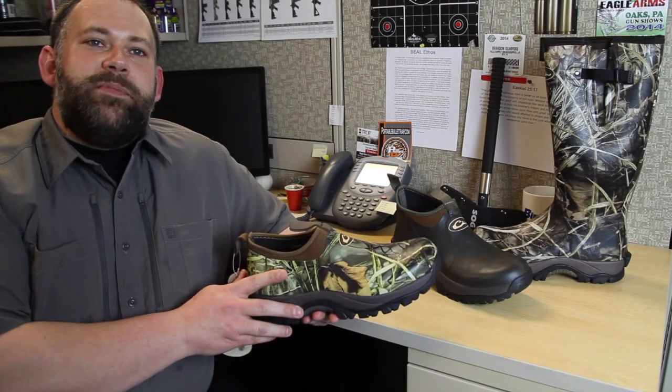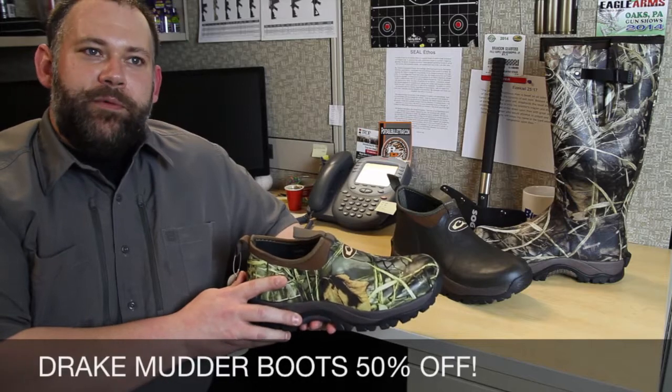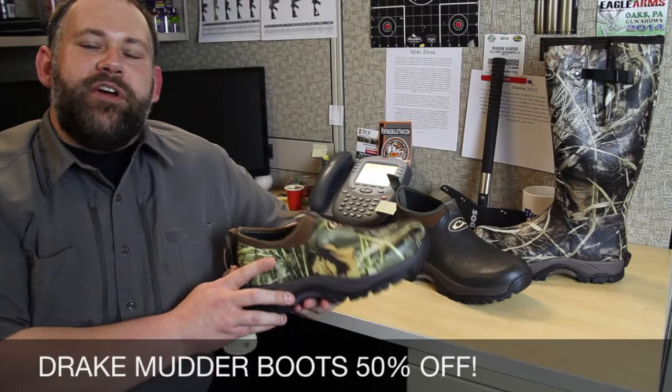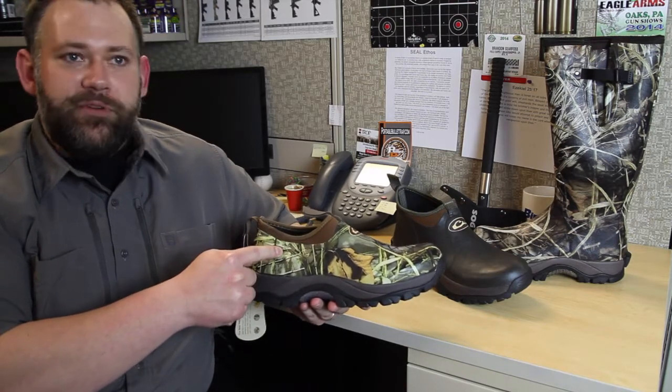Hi folks! Whether you're knee-deep in the mud or just skipping down the street after it rains, we've got a mud boot for you. Drake MST Mudders are rock-solid and built to last. All of them feature durable rubber and armored uppers.